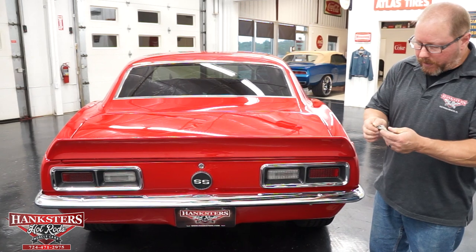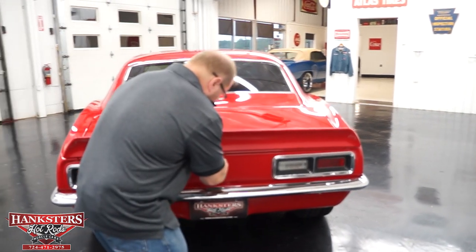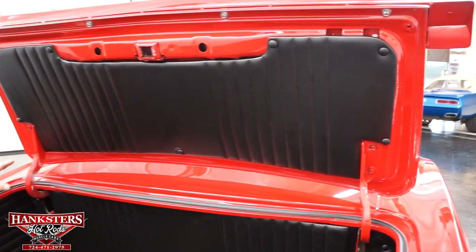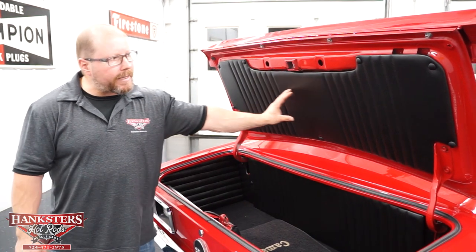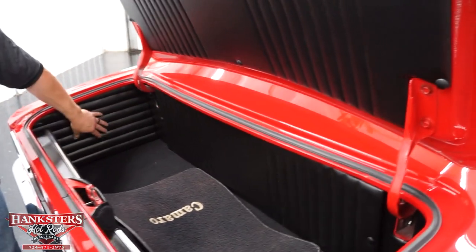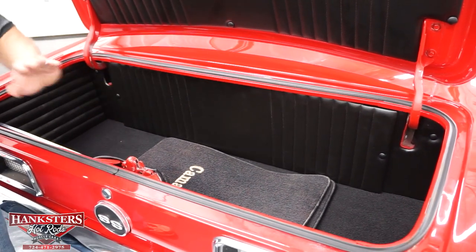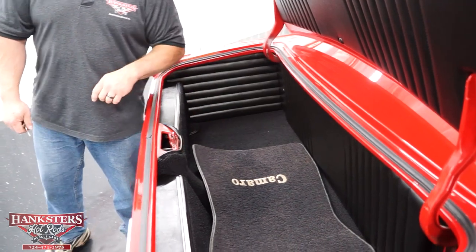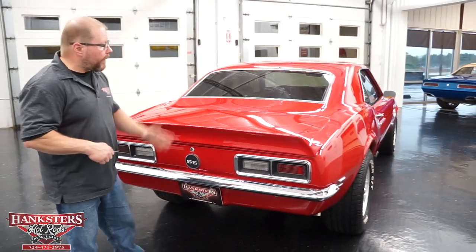Opening the trunk, the key and lock do work. Trunk hinges and springs function as they should, holding the lid up on its own. The underside of the trunk lid is painted the same red as the exterior. They've done some custom upholstery work in the trunk with custom panels on the sides and up front. The battery is actually located in the trunk — just remove the panel to access it. The trunk is carpeted as well, and there's a set of Camaro floor mats included. The trunk shuts well, nice and easy.